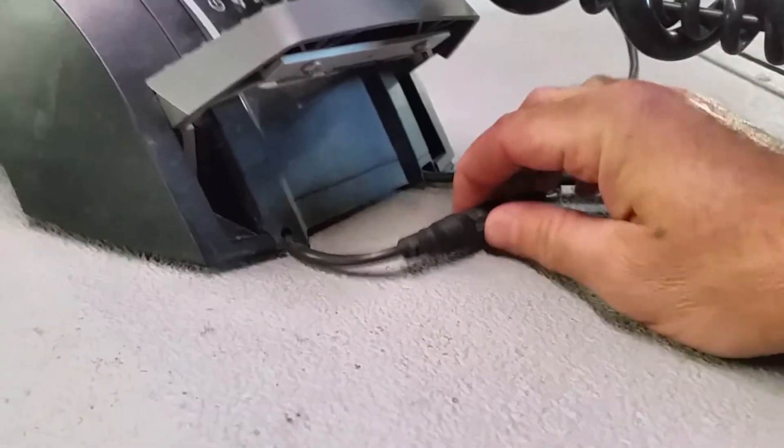Alright, so we got that unplugged. Now we come up here. I'm going to do my best because I'm holding this one-handed, but we're going to unplug your NEMA right here. Give me just a second and I'm going to get this unplugged. Alright, got that unplugged.